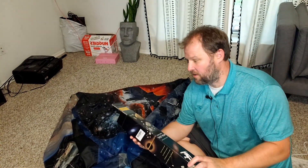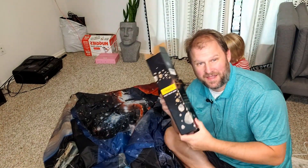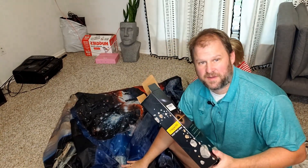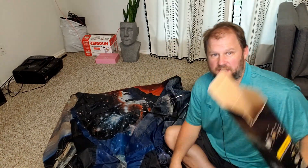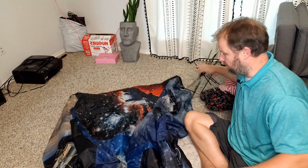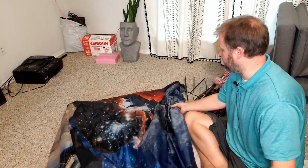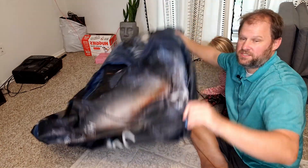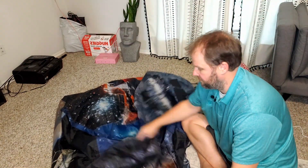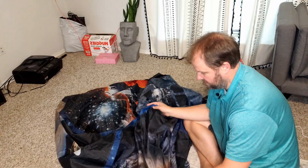Hey everybody, hope you're having a great day. We are going to be putting together the kids' space-themed play tent that we received as a gift. My daughter has been crazy excited about it, so she's going to be my assistant and help put it together. Here she is making a mess of the poles, which is fine — kids will do that. This is the tent itself, just to show you the size. We're going to lay it out flat and put it together just like you would a traditional tent.